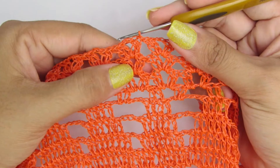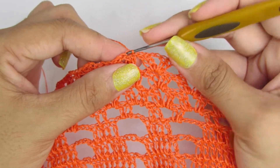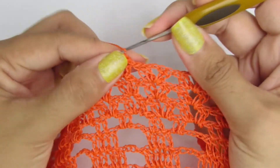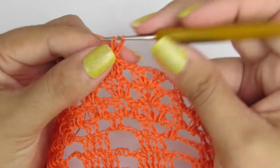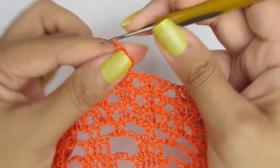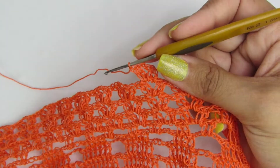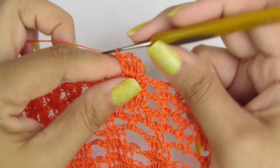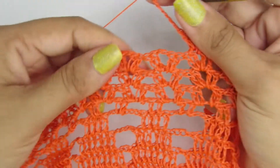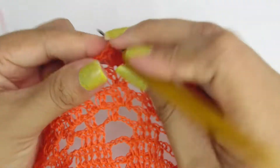Prontinho, fiz as três carreiras de leque, leque sobre leque. Agora vamos começar a nossa base do abacaxi. Vamos levar com ponto baixíssimo pra dentro do leque, vamos subir aqui com três correntinhas e vamos fazer leque sobre leque, sendo dois pontos altos, duas correntinhas e novamente dois pontos altos. Agora vamos fazer aqui seis correntinhas. Vamos pular esse leque e, dentro do outro leque, vamos fazer seis pontos altos.